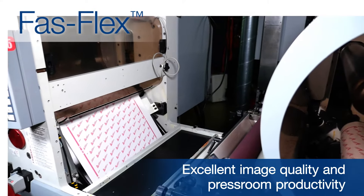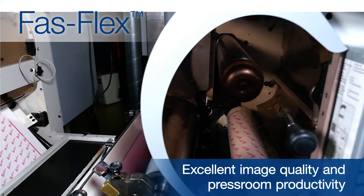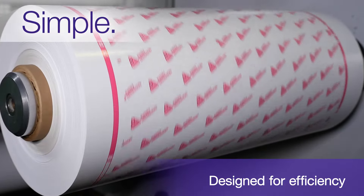Avery Dennison FastFlex is the ideal plate mounting tape for your narrow web flexographic print jobs. This simple to use product is designed to help you run your press more efficiently.